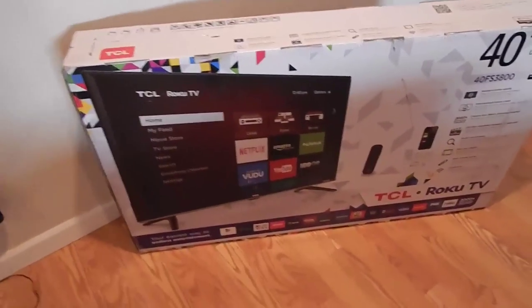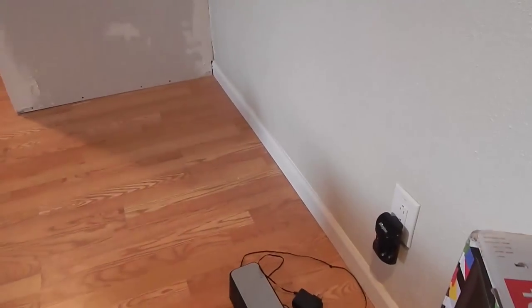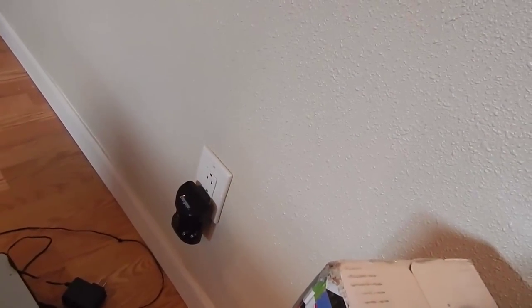Here we are with the TV in the box. This is going to be an unboxing, and I'll probably have a part at the very end where the whole TV is all set up. The box looks intact for the most part - no huge dents or anything. We have a wall mount here which is going to go up on this wall for this TV, but we're going to unbox it first just to make sure it's not broken. Let's go ahead and crack this baby open.